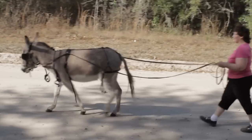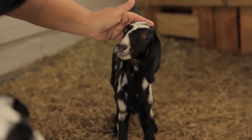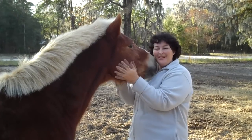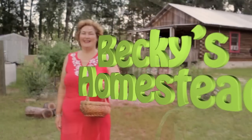Now I spend my time discovering new ways to live a simple, healthy lifestyle with more free time and way less stress, then sharing what I've learned with you. Welcome to Becky's Homestead.